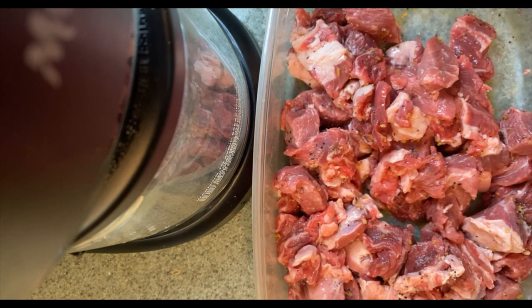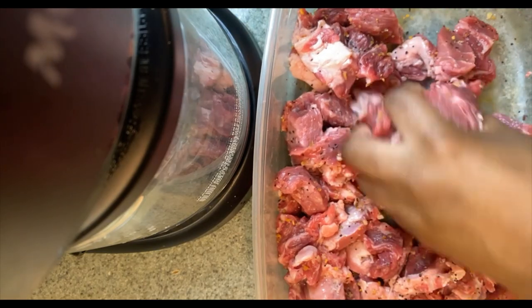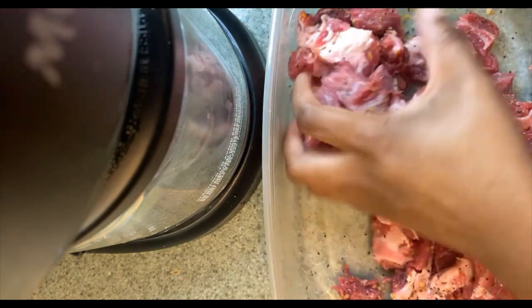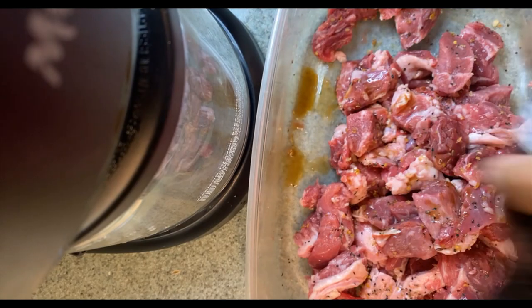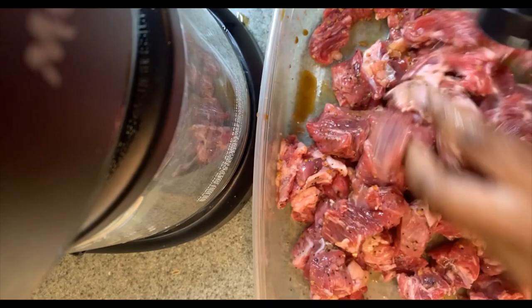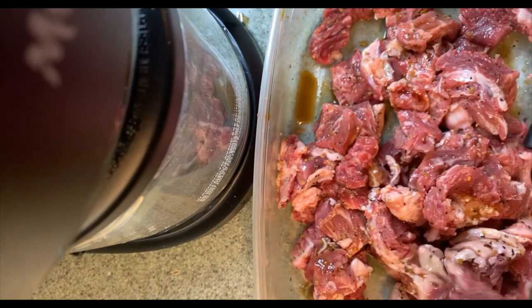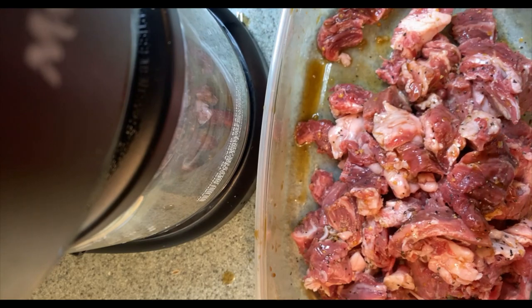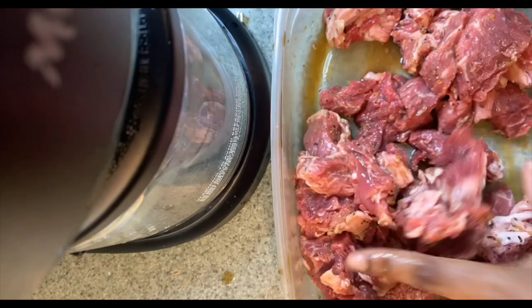Alright y'all, now it's time to season up our steaks. I'm gonna come in with my steak seasoning. After that, I'm gonna use my Worcestershire sauce — make sure you use some Worcestershire sauce to help tenderize that meat. Once you add enough steak seasoning with your sauce to tenderize them steaks, mix it all in together.